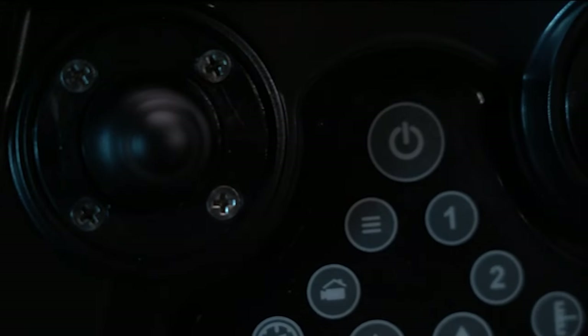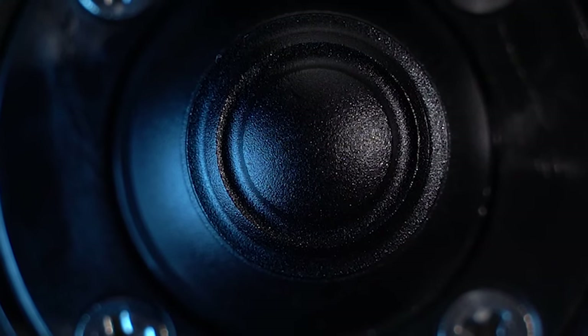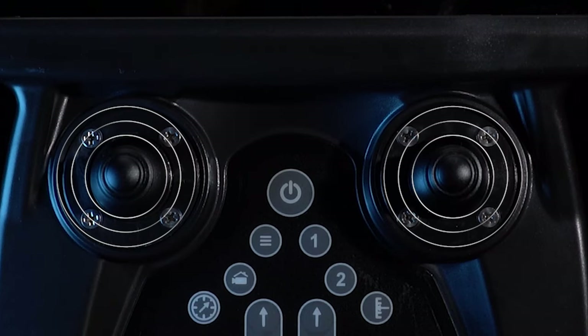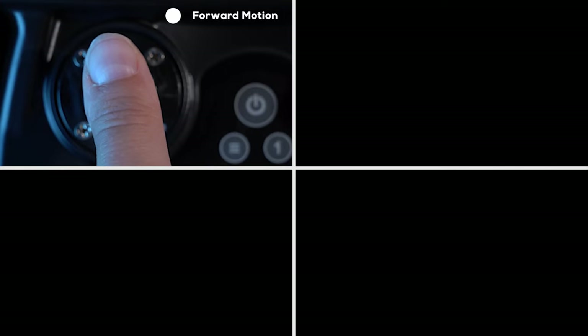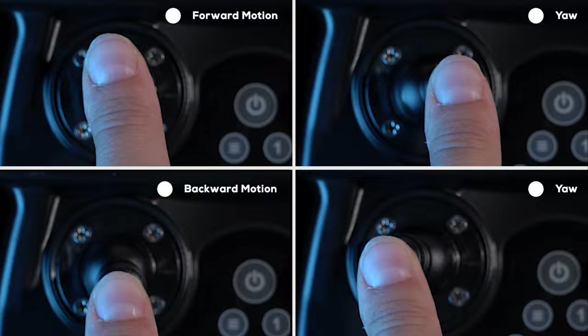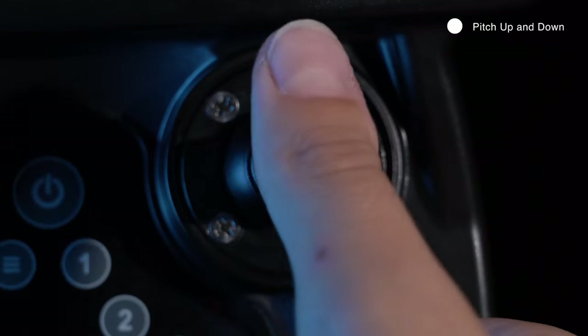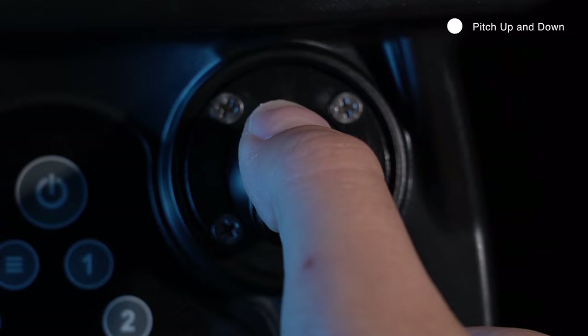Joystick assemblies do not penetrate the hard shell to maintain water resistance, and as a result they are very easy to replace if damaged. The front joysticks control the thrusters. The front left controls forward and backward motion as well as yaw. The front right joystick controls the pitch of the ROV, pitching the grabber arm and the sonar if installed.